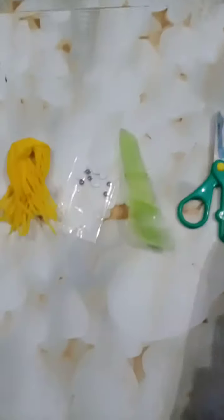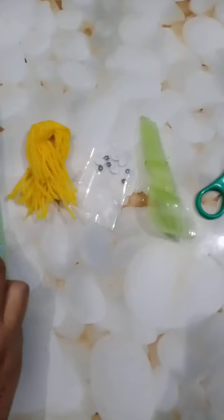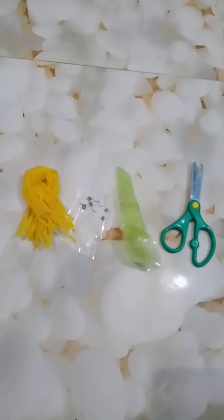You know this season is the season of mango, so today I am going to make a mango. Mango is yellow in color, so I will take yellow paper from the scrapbook and I will cut it in the shape of a mango.